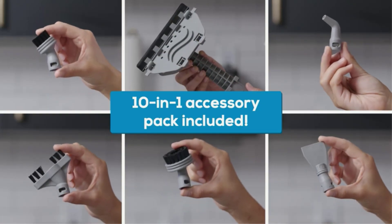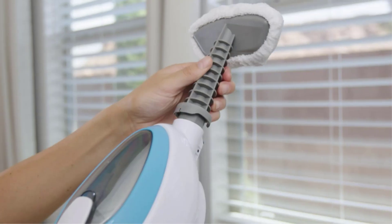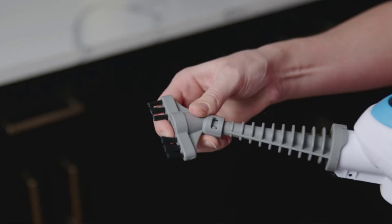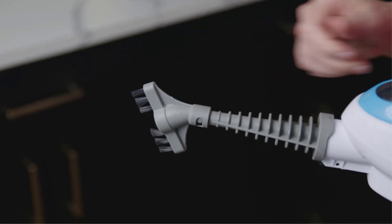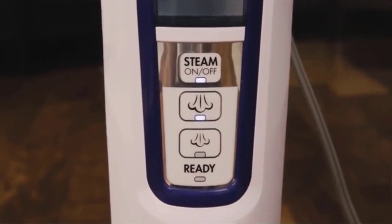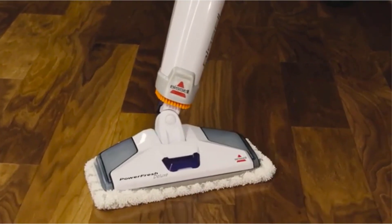Unlike a carpeted floor, cleaning a hardwood floor requires different cleaning equipment. And to ensure that your wooden flooring always looks brand new for as long as possible, cleaning it regularly is quite important. For the same, you can simply use one of the best hardwood floor cleaning machines given down below, which have been chosen as per these points.